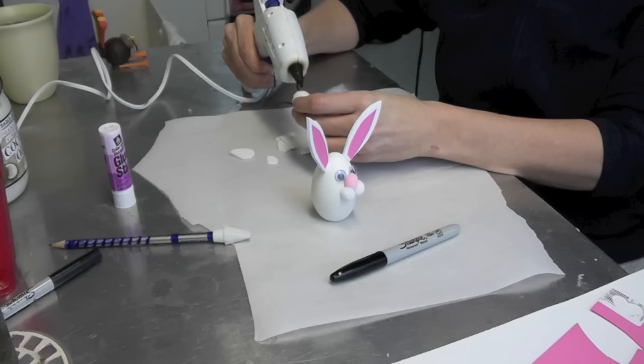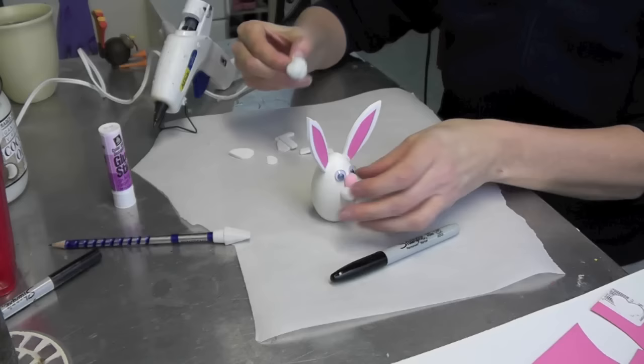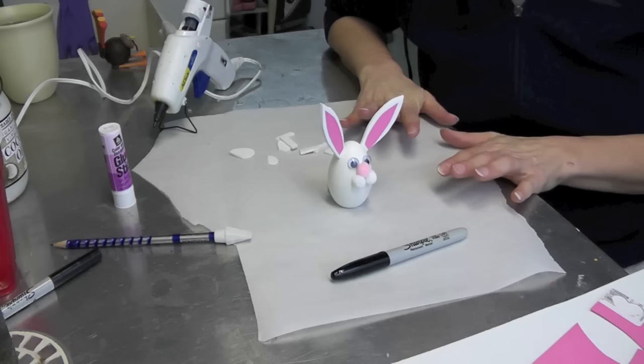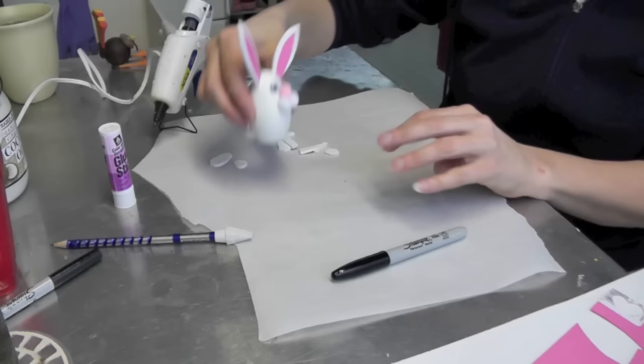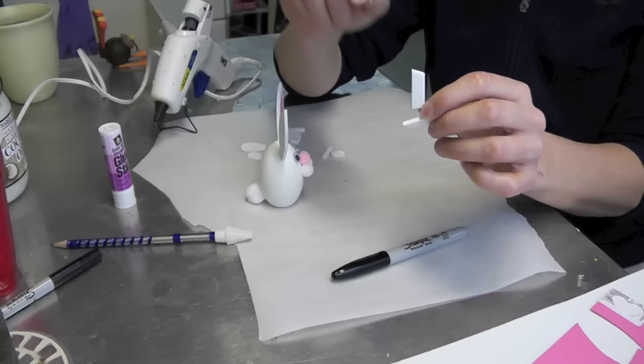So the next thing we're left with is obviously the tail, which we'll do right away. I'm working on parchment paper because the hot glue won't stick to the parchment paper, so if you get a little drippy and anything gets on it, your rabbit won't be permanently stuck to your table.